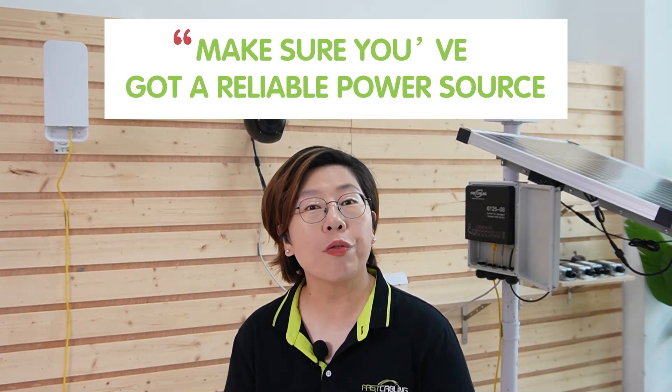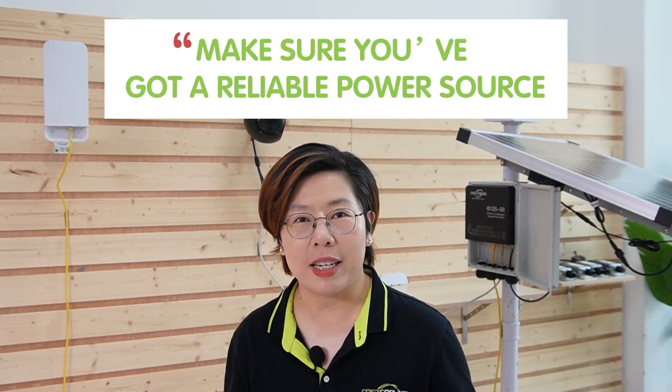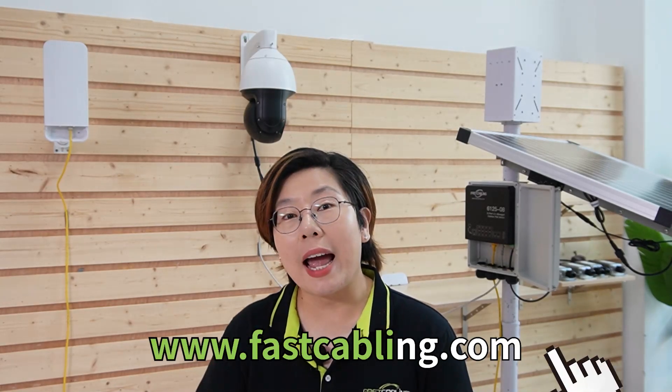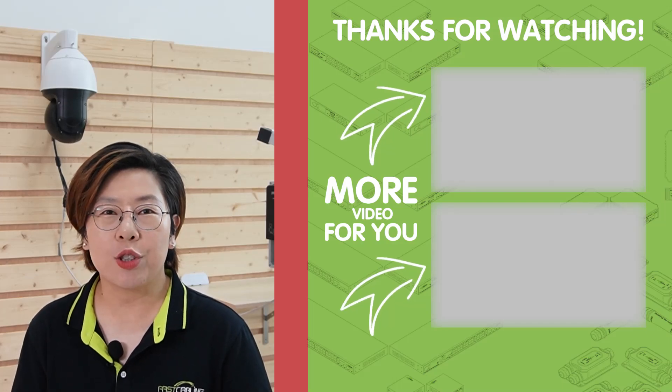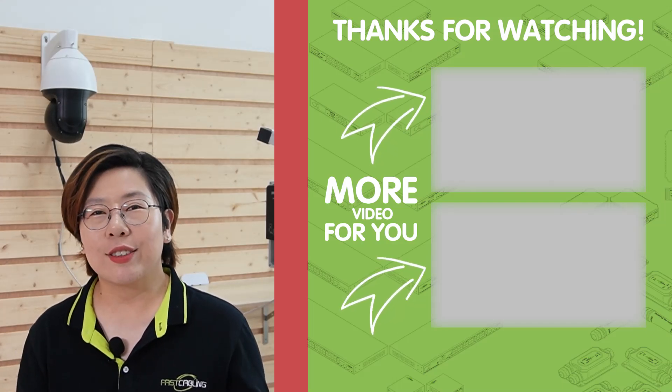The right power solution depends on your location and needs. If you're near a power source, DC 12V is a no-brainer. For a clean and efficient setup, Power over Ethernet is hard to beat. And for truly remote locations, solar power gives you complete off-grid independence. No matter which option you choose, make sure you've got a reliable power source for your remote IP camera setup. Check out our other videos for more details, and let us know what power option you would choose for a remote camera setup. Thank you very much for joining us at Fast Cabling — I'll see you in our next video.